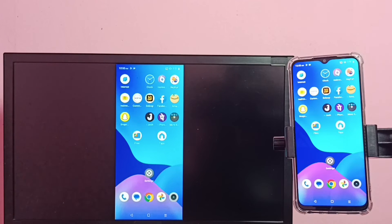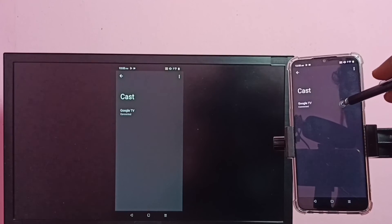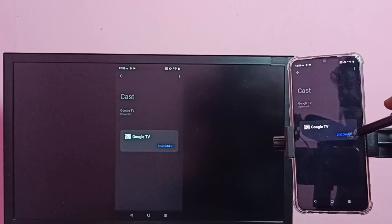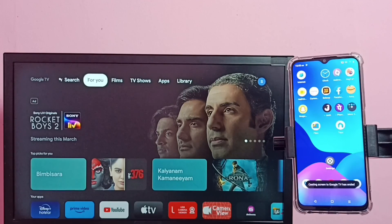If you want to switch the display to full screen, enable screen rotation on the mobile phone and just rotate the phone — that way we can switch the display to full screen on the TV. To disconnect, go to cast, tap on the TV name, then tap on disconnect.